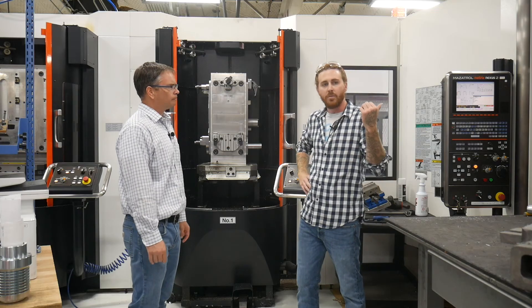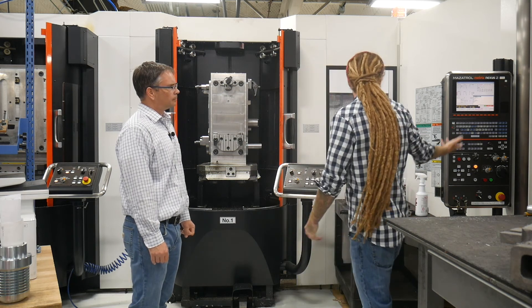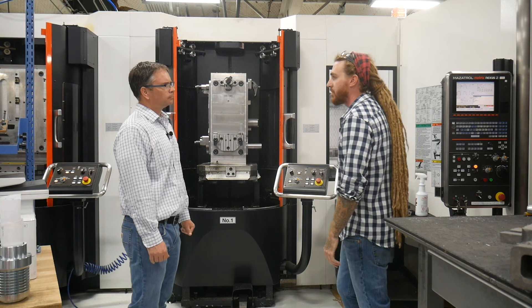So how do we program this? What happens? We use a CNC software called Esprit for this particular machine, or you can simply write G code at the machine if you need to.